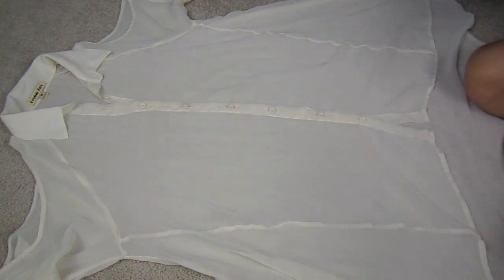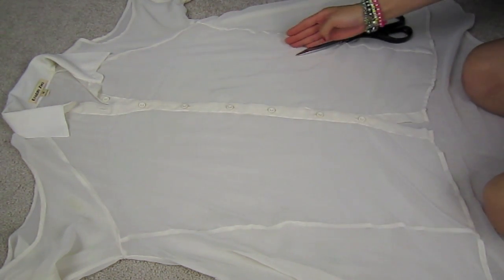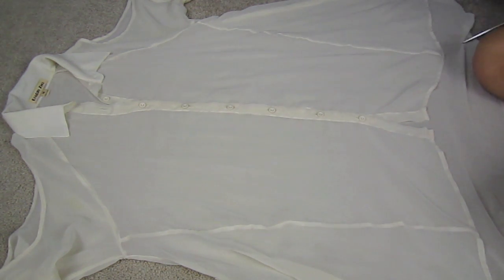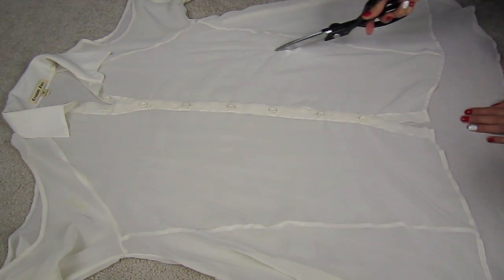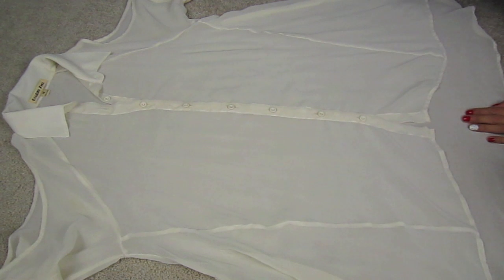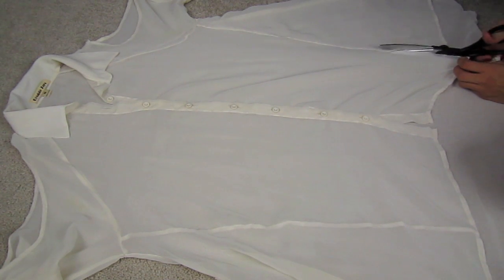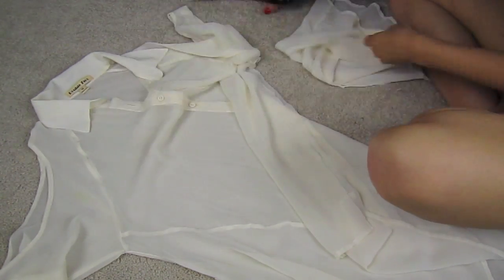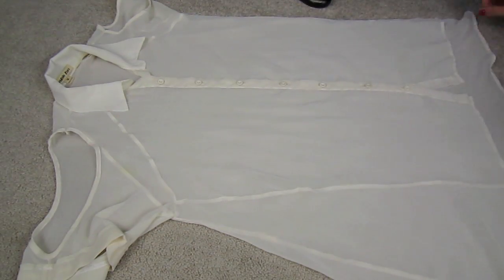This next shirt is going to be a little different because the fabric is sheer, which is a bit harder to cut. We're going to do basically the same thing as the first shirt, except because there are so many patterns, I'm cutting alongside the seam and leaving the shoulder piece there, then cutting up from there.